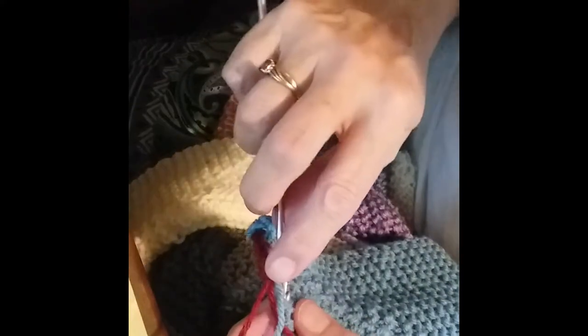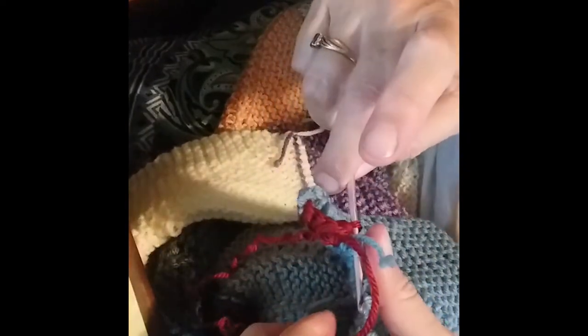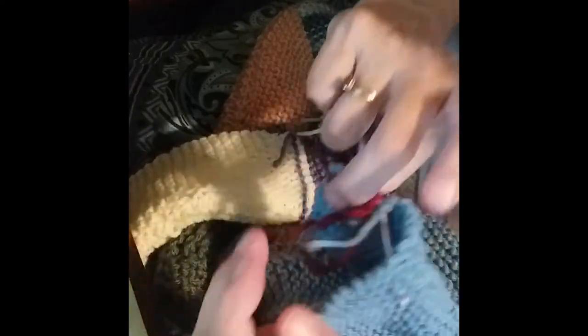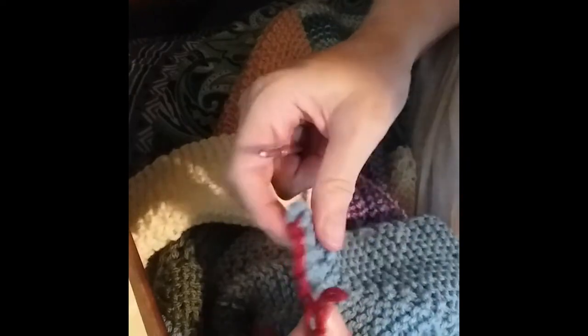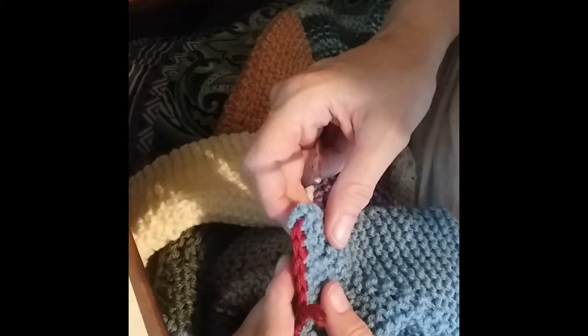I used to crochet a ton, and then this thumb started to hurt because it's kept in this kind of position where it's pressed against the crochet hook even more so than the other thumb. That repeated position and pressure I think did damage to my thumb. So I really don't crochet anymore. This is actually pretty rare, but this is just the easiest way to get a border. Crochet is pretty fast. I just want to make sure I'm not making them too tight — they should lay nice and flat.